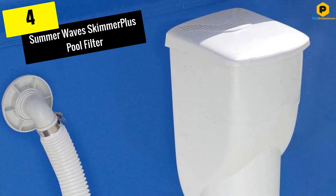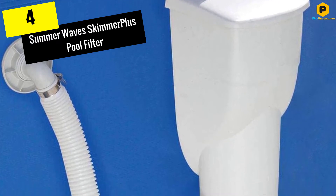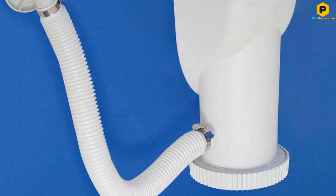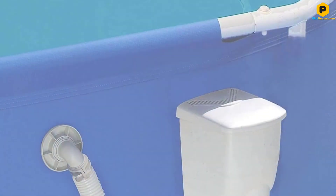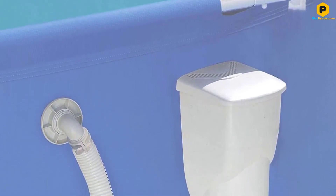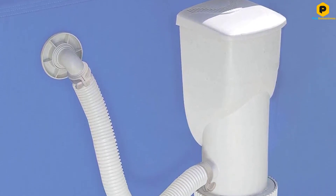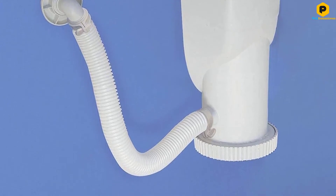Moving on at number 4, we have the Summer Waves Skimmer Plus Pool Filter. If you've been holding off purchasing a pool filter on the grounds of cost, this is one of the most affordable solutions out there that doesn't stiff you when it comes to performance. The key selling point of the Skimmer Plus is the fact it serves double duty — you get a skimmer along with a pool filter, as the name hints at.